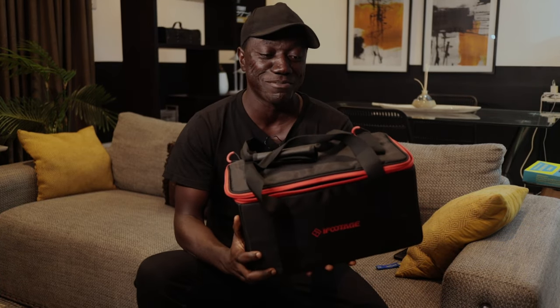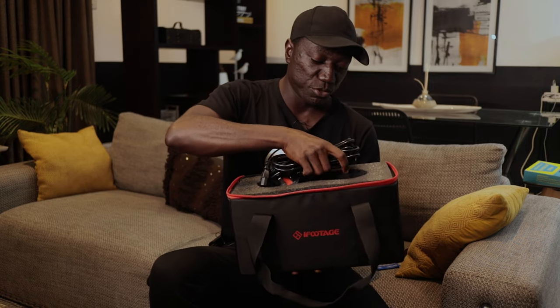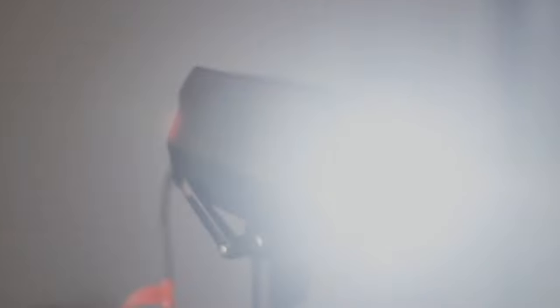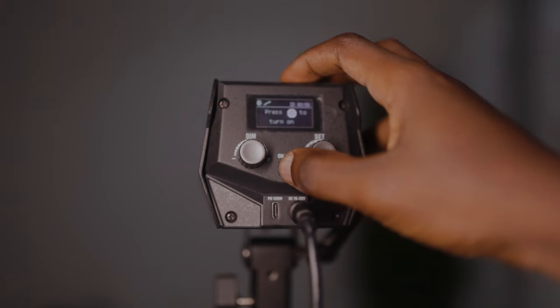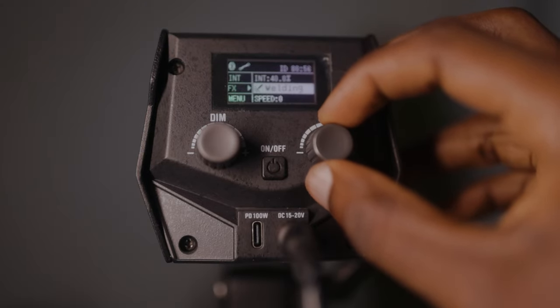I have two amazing lights. The first one is a 60 watt light, and what really caught my eye was the fact that a 60 watt light comes in this amazing package. It's sturdy, there's a strap here you can place your stands on. When you open it, you're met with the cable and then an amazing, very small, handy and portable light. This light can be powered by DC and also Type-C — I've actually used my 96 watt MacBook charger to turn it on and it worked fine. There are a couple of buttons at the back for dimming, an on/off button, and another one to adjust effects like frequency. Even though it's very small, it's quite powerful for 60 watts and also has some built-in effects.